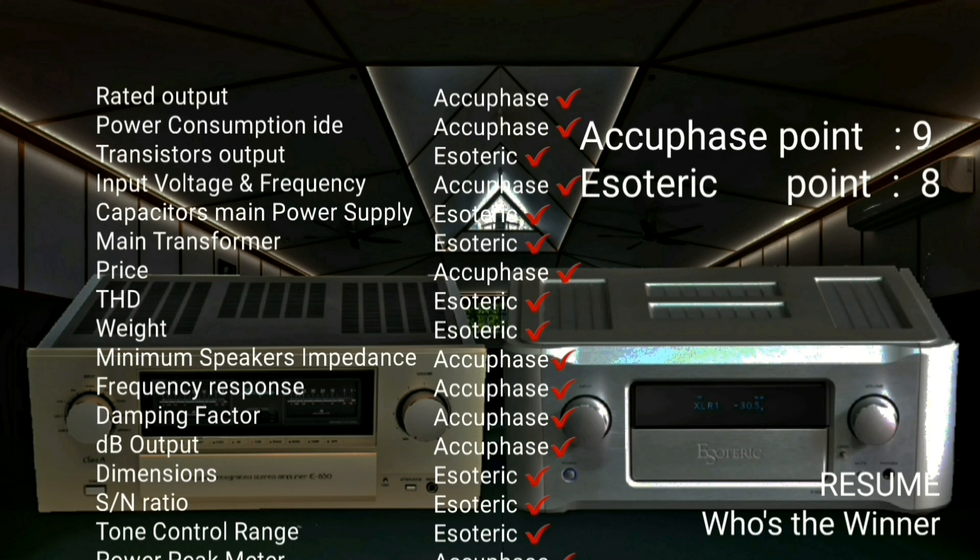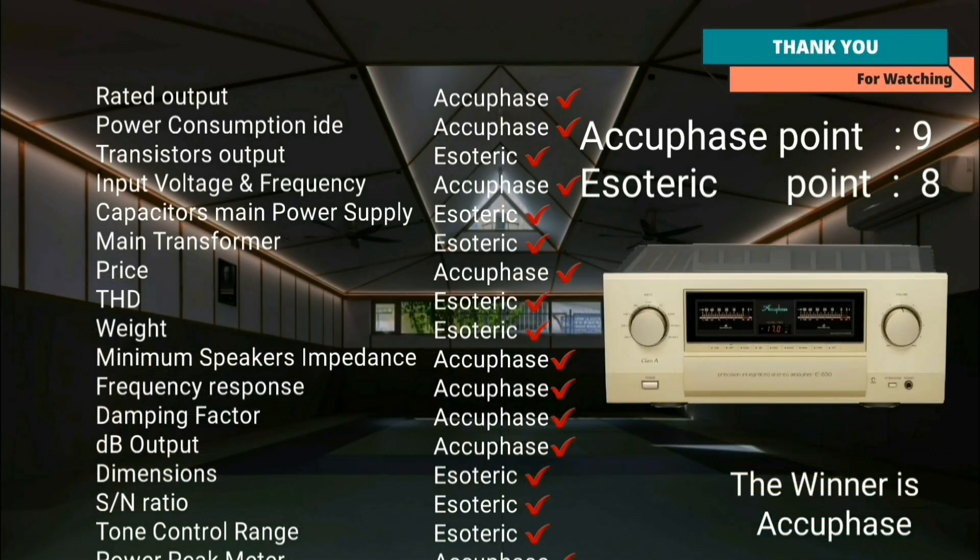The winner is the AQBase E650. Thank you for watching.